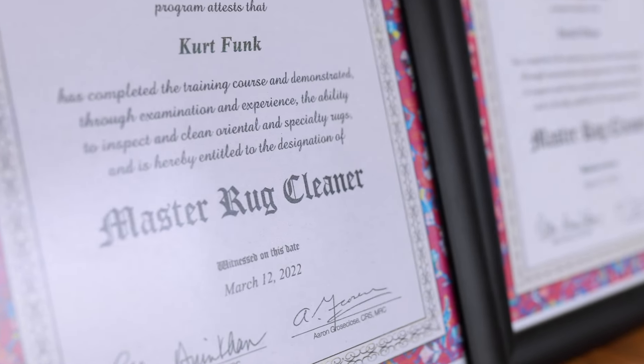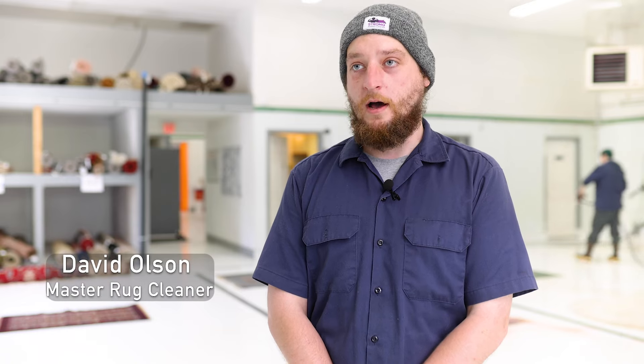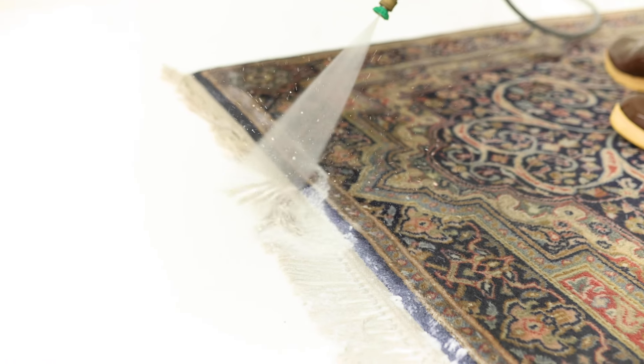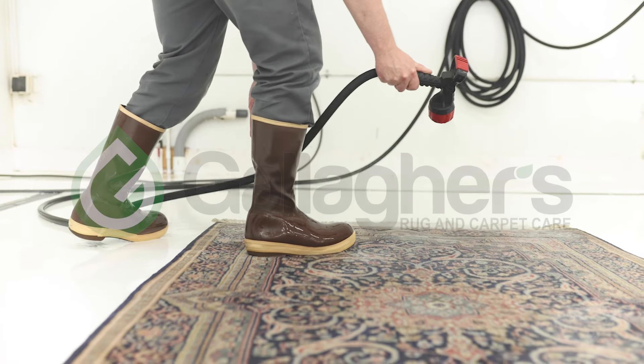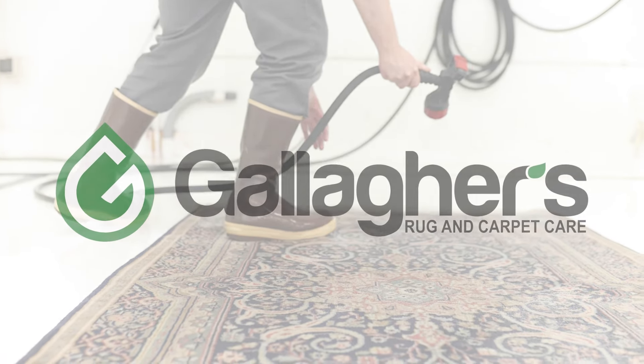As one of the three master rug cleaners here, I can say that we put a lot of care into this. We're not just running a process — we're giving specific care to each and every individual rug. It's the kind of service that feels good to provide.